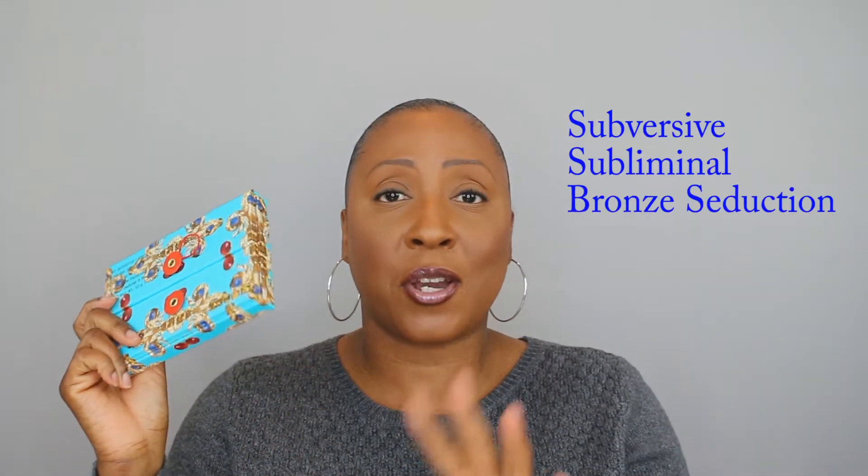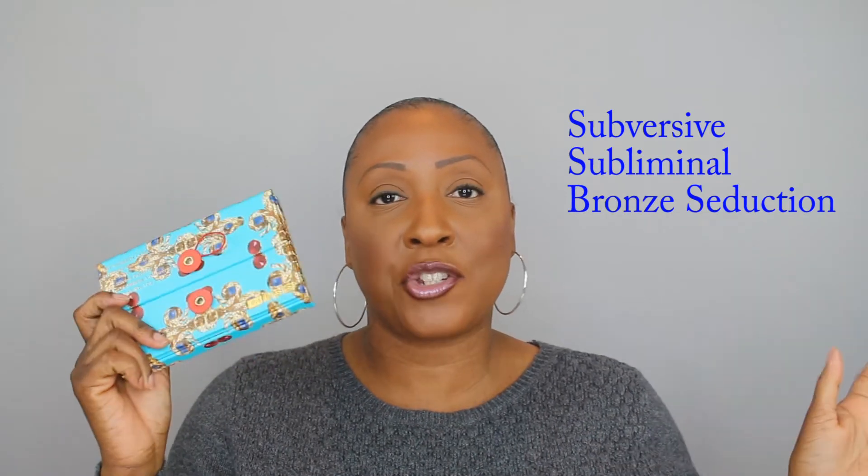Look at the packaging — just gorgeous. I've already done two videos where I swatched these two palettes and did a tutorial with the Bronze Temptation Palette and then a tutorial with the Metal Morphosis Palette. I'll link those in the description box below. This is the last one I have to do a tutorial on — it is the Dark Star Palette. All three are companion palettes for the larger Mothership Palettes, and this one is the companion to the Subliminal. Beautiful, gorgeous packaging.